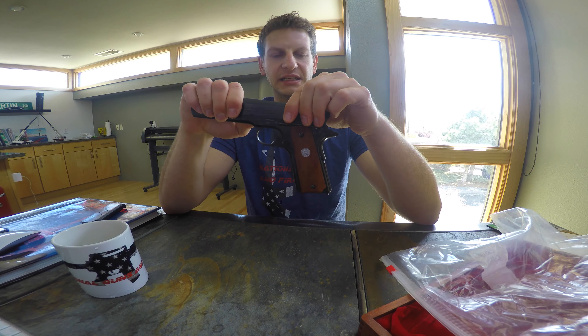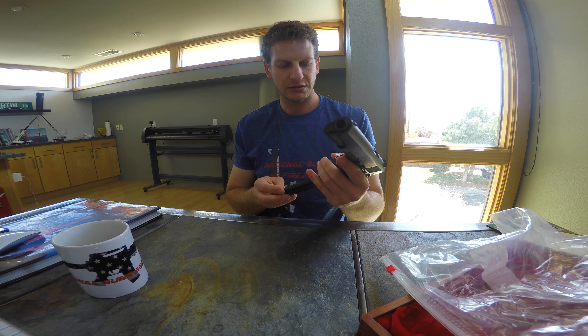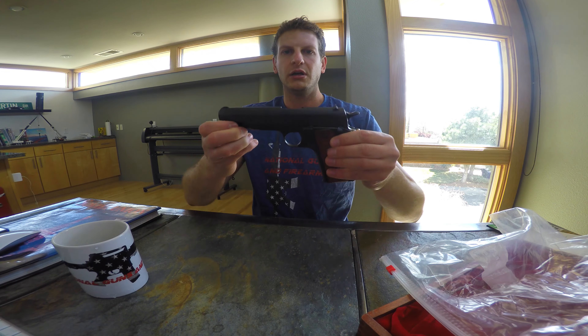Not too many times do you come across something like this. Now you see modern 1911s from Sig, from Ruger, from Kimber — everybody has one — but the design really stayed the same. The parkerizing has helped keep this non-corrosive, and it still looks beautiful to this day. It has obviously your clip here for the bottom, beaver tail, grip safety — which I always found it hard to decock this thing with one hand.